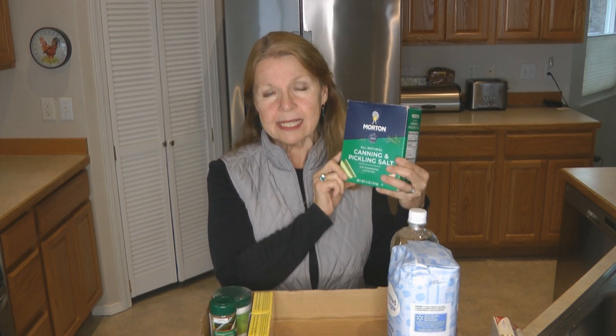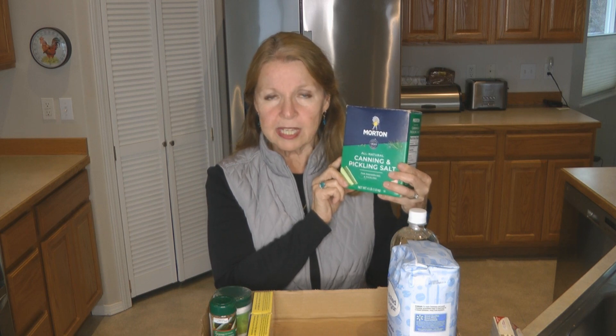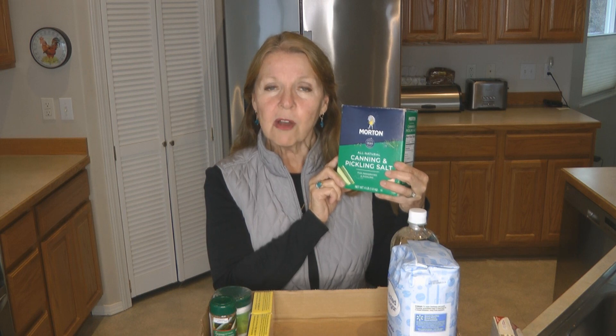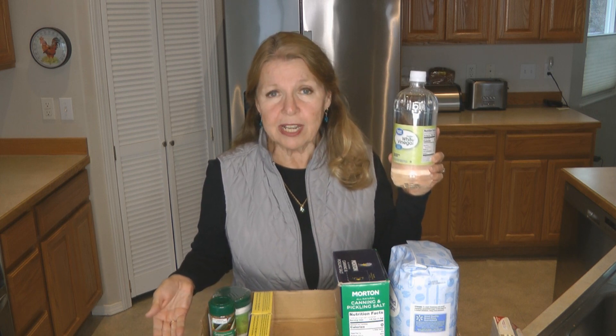The first ingredient is salt. Do you need canning and pickling salt? Make sure that you have the amount that you need. Don't use iodized salt when you're canning — that can discolor the food that you're preserving. Study your recipes and make sure you have the correct salt for the food that you plan to preserve.